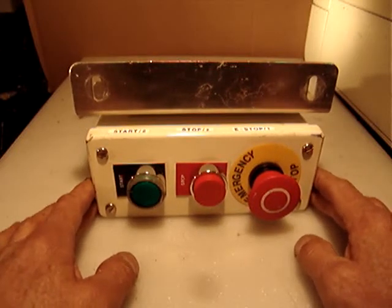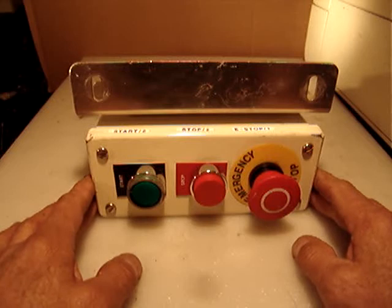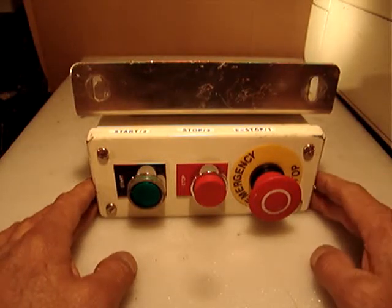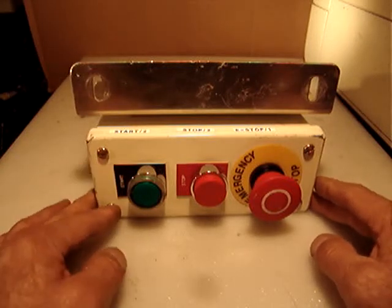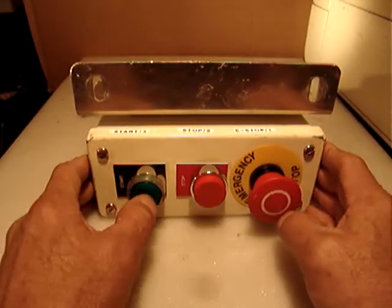This will be twenty-two ninety-nine, twelve dollar shipping — medium flat rate box including packaging and handling. The medium flat rate box is $10.85, so it's just about one dollar for the packaging and handling. Twenty-two ninety-nine to make the start-stop emergency control box.